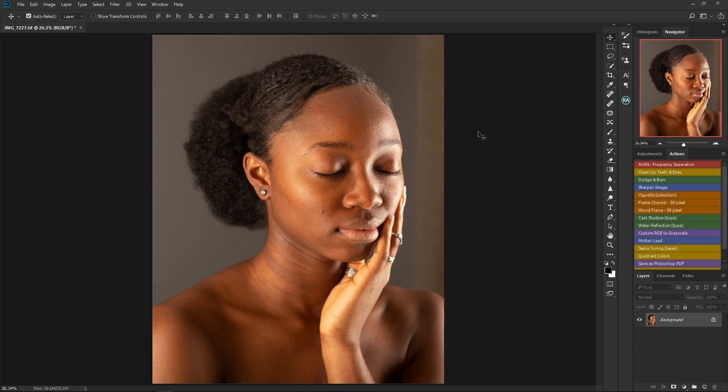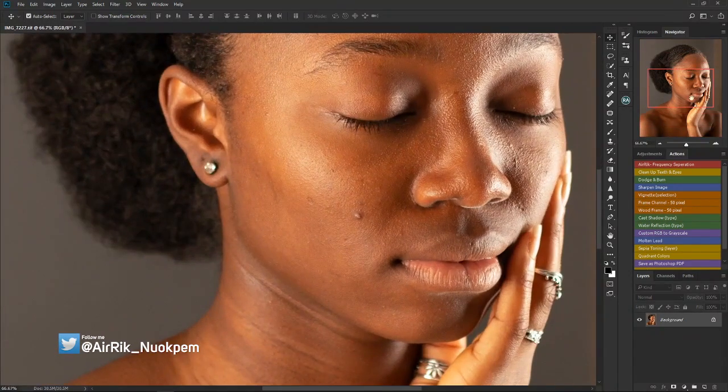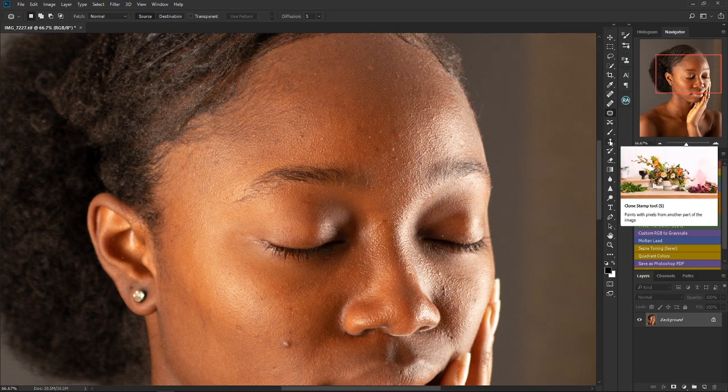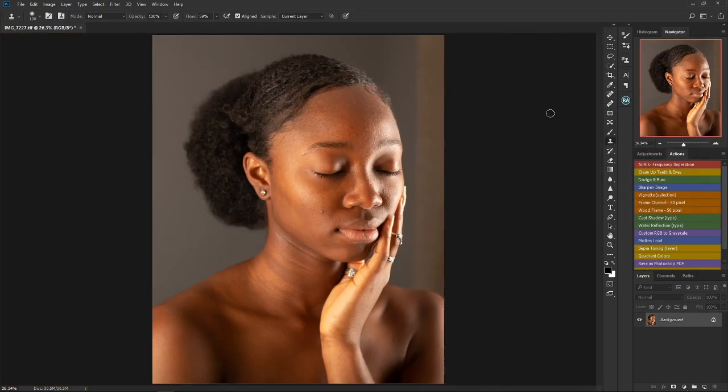The fourth and final thing you should always do is remove blemishes from the image. Try to remove as many blemishes as you can — not necessarily everything, but those you possibly can. Remove these blemishes before you run your frequency separation. There are several ways: you can use the Healing Brush, the Patch Tool, or the Clone Stamp. So to summarize: do your color correction first, then crop your image, then change from 8-bit to 16-bit, and finally remove as many blemishes as you can before running frequency separation.